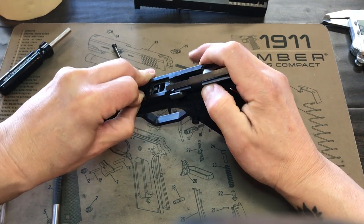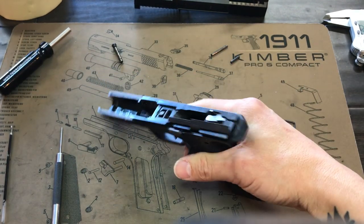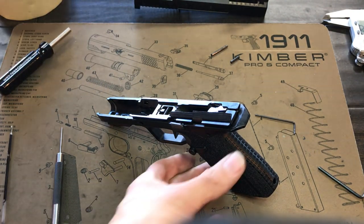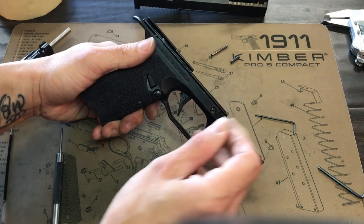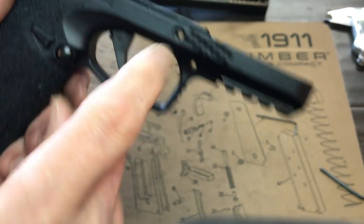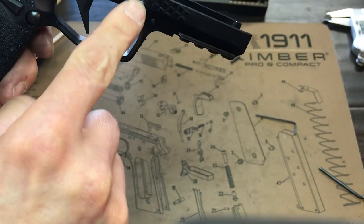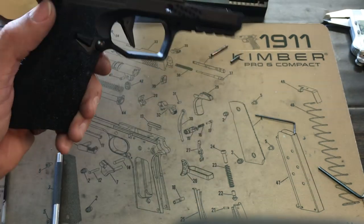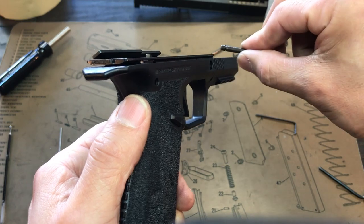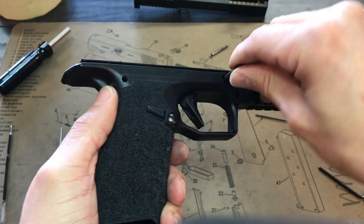Everything's feeling and looking good; I've got three pieces left. Don't shove the bar straight back in — you can see the tension bar spring in there and you don't want to damage it. Go in at an angle, get underneath it, then straighten the bar out and push it in a little bit. Much easier.